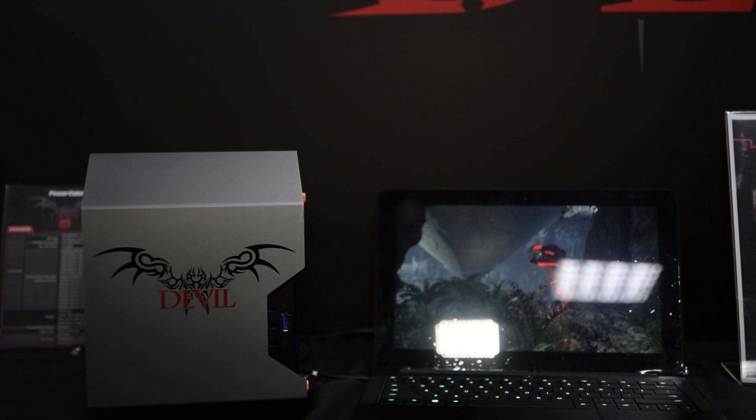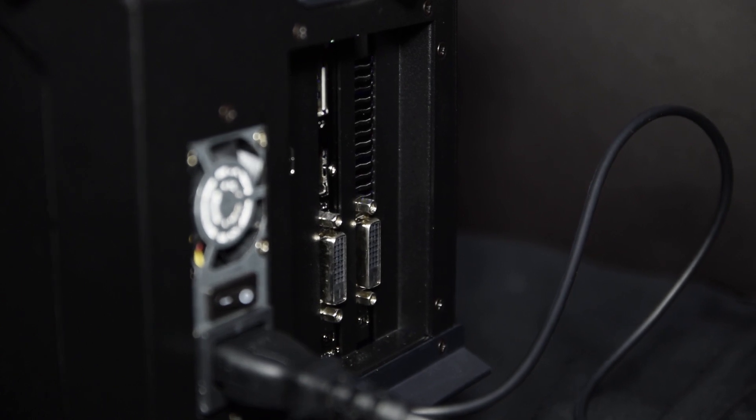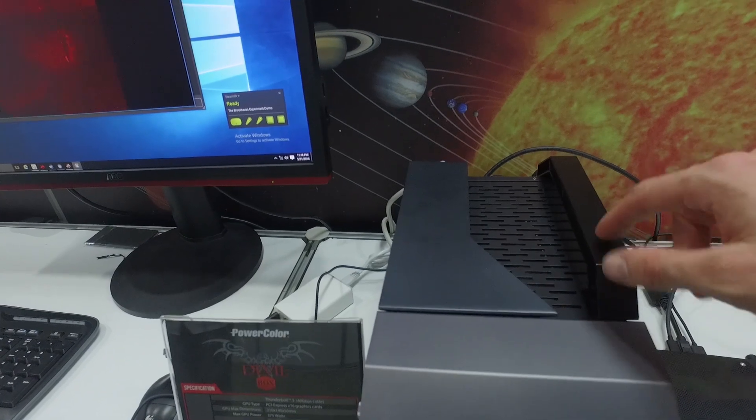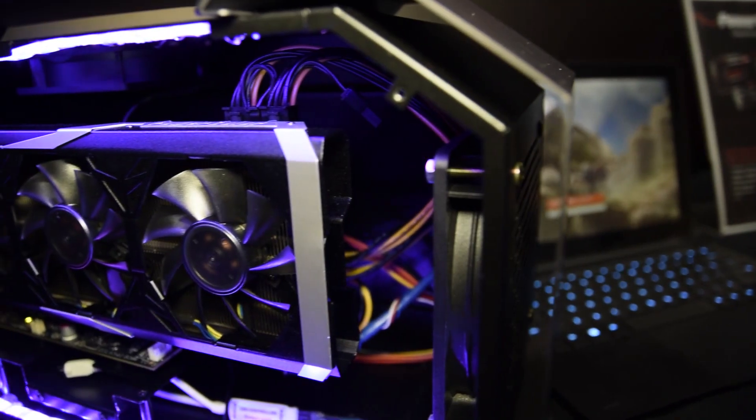The box itself is fairly simple, housing a 500-watt power supply capable of handling GPUs that consume 375 watts. It has four USB 3.0 outputs, a single USB 3.1 Type-C connector, a gigabit LAN port, and a spot for a 2.5-inch SATA 3 drive.